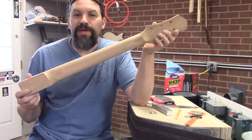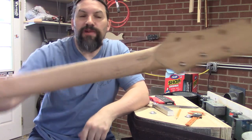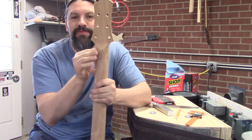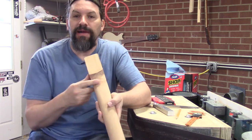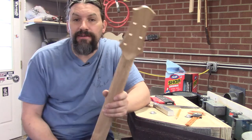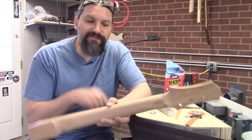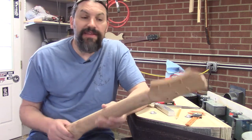The neck is considerably more round than it was before. I still need to come in here with a rasp and clean up the area around the volute and the heel area. Once I do that, I'll come back over here to the deadhead sander and clean up all the scratches from the rasp — or as many as I can.